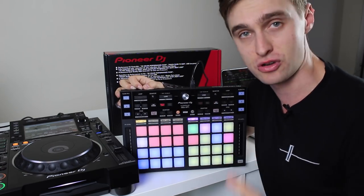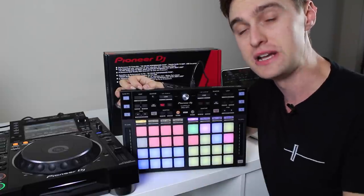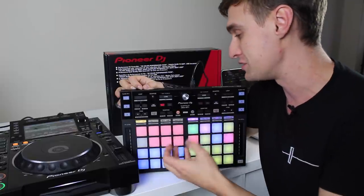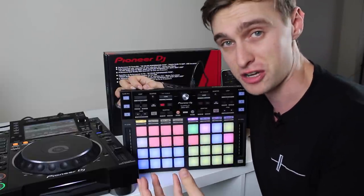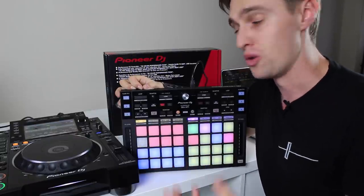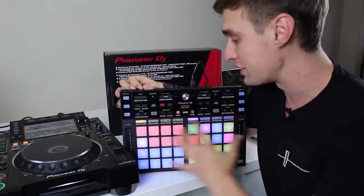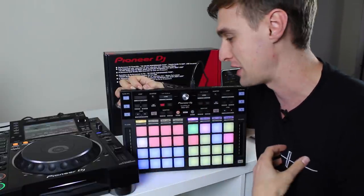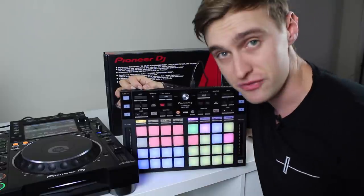This is an add-on controller for Rekordbox 5.0. It was announced as the new software was released. It's really making use of all the new features of Rekordbox. We're going to go through all the different features and everything you can do on this controller, and then at the end I'll have a chat about what I think about it and who I'd recommend it for.